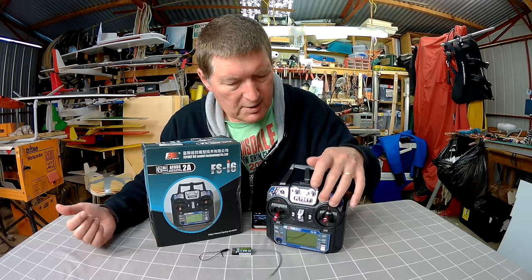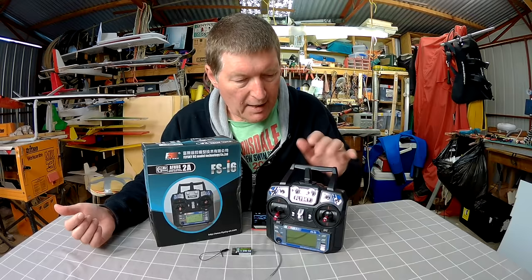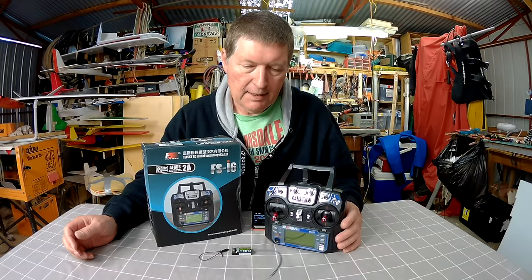You can use these for things like deploying flaps or landing gear, or a panning camera head. In future videos I'll show examples of different ways to use all these switches and different kinds of programming. As well as the 2A version of the protocol, you can turn the 2A version off and just use the AFHDS protocol, which means you can use all of these receivers as well.